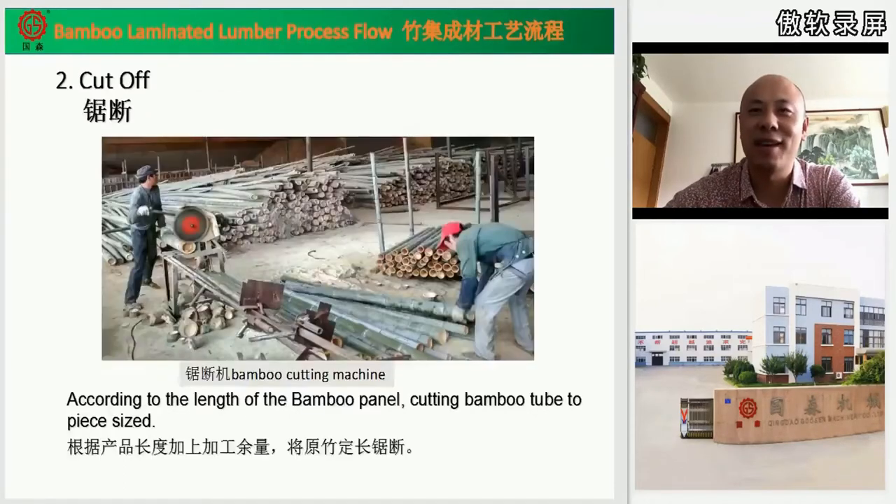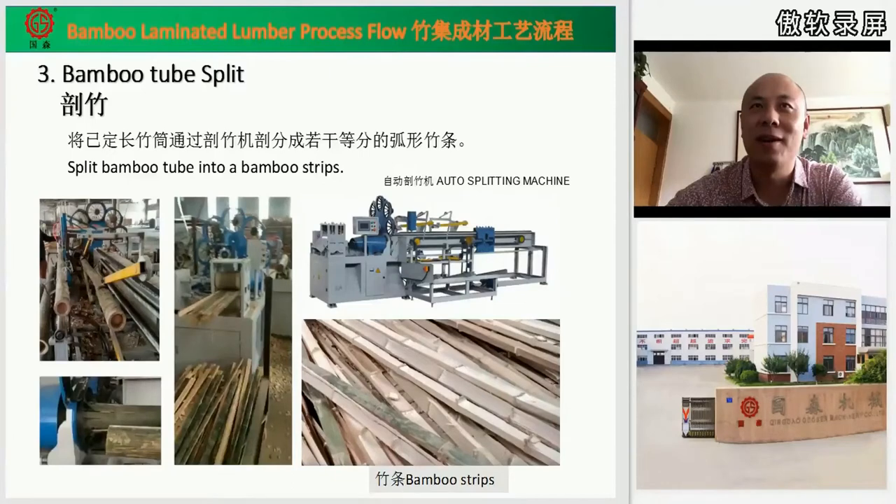Second step is cut off. We use the bamboo cutting machine to cut the bamboo tubes to the length our board requires. Third is bamboo tube splitting. We use the splitting machine to split the bamboo tubes to get the strips.